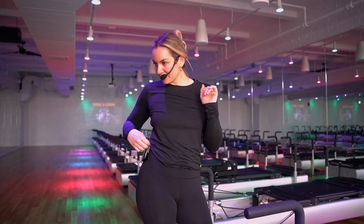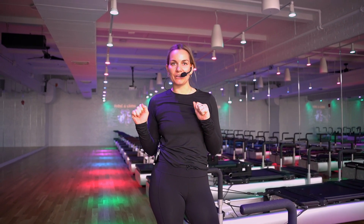When you are done with the class, you will return your headset to your dock so it can charge. It's super important to make sure you have at least one mic pack that's always charged and ready to go for you and the person coming in to teach after you. And that's how you set up.